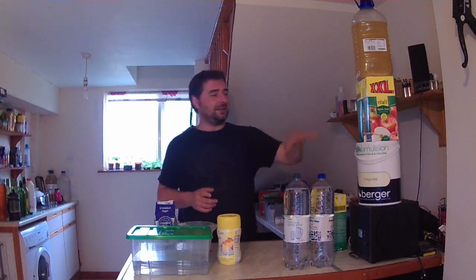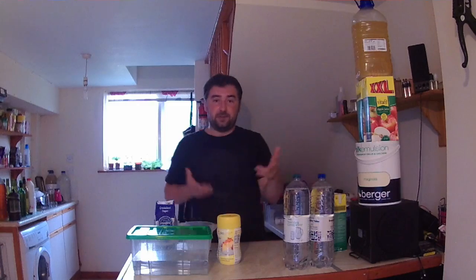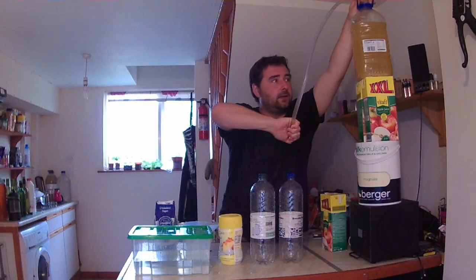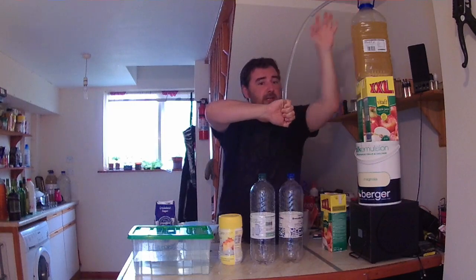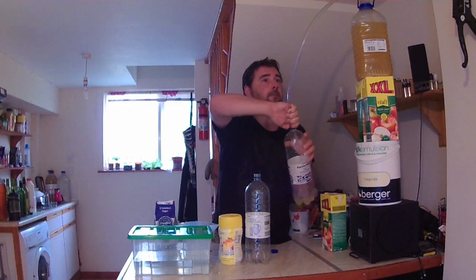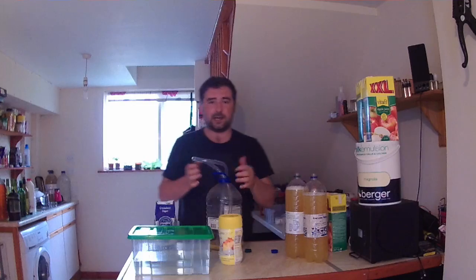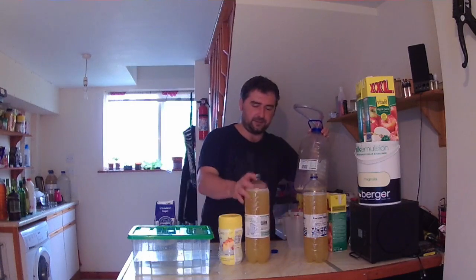So on with the actual thing. I'm going to empty these out and siphon the wine in. Well, I couldn't have done that more stupidly if I tried — take the lids off first, isn't that a clever plan! There's always a little bit of waste, so don't worry too much about it. When you're making alcohol, expect some waste.